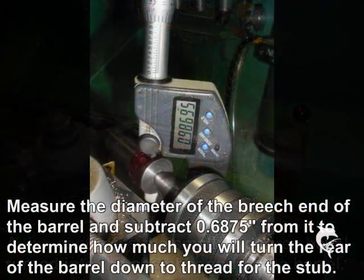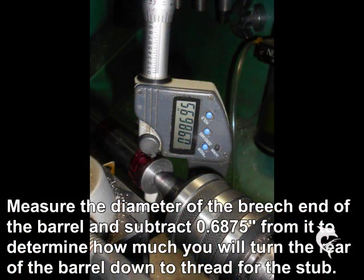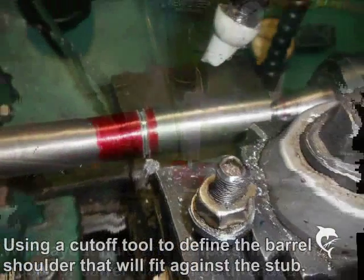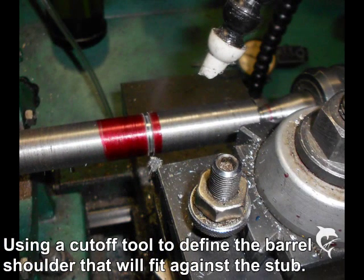I measure the outside diameter of the barrel and then turn it down to about 0.820 inches, which is just a little larger than the stub, giving us room to blend in. I paint a large band of layout die on the barrel and then mark it off at about 2.35 inches. I use a cut-off tool to define the threaded area of the barrel.